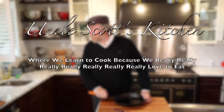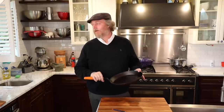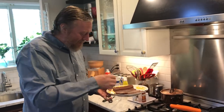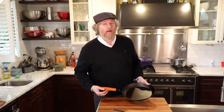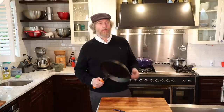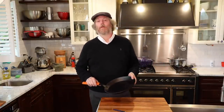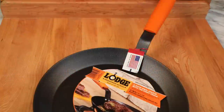Welcome to Uncle Scott's Kitchen. Today we've got an in-depth review of a Lodge 12-inch carbon steel skillet. We've got a lot of very good cooking tests, going to cook some delicious food, maybe some that's a little perplexing. We're going to go through the pan stats and features, check out the handle, the cooking surface, the seasoning, and try to figure out if this is a great frying pan that you need or not.